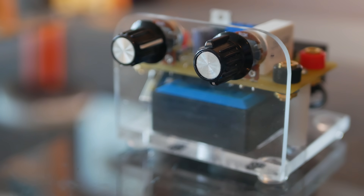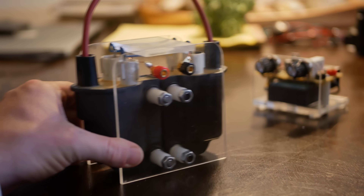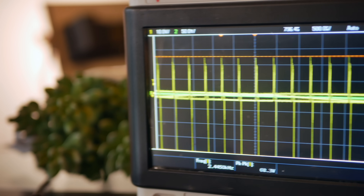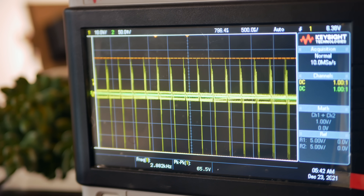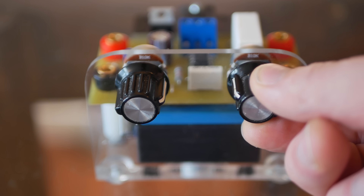The heart of this entire build is this 555 driver circuit. It accepts 12 to 18 volts DC, and it pulses that power out to ignition coils in a square wave format at a frequency of about 1 to 10 kilohertz, which is perfect for driving ignition coils, and the potentiometers tune the performance.